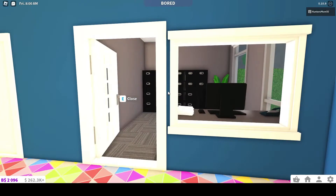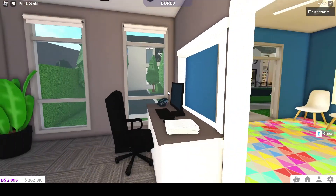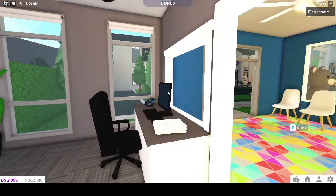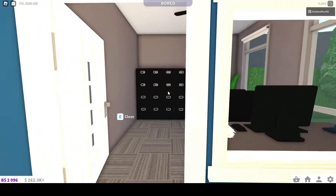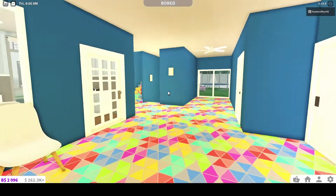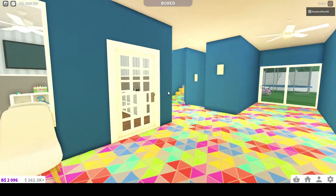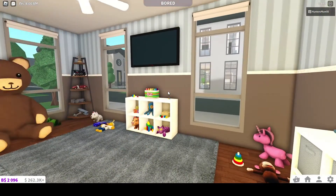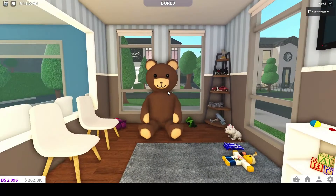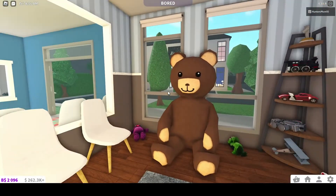Over here we have like a reception area, and then a little waiting area here. Straight across here is basically the playroom, mainly for like the younger kids, like toddlers.